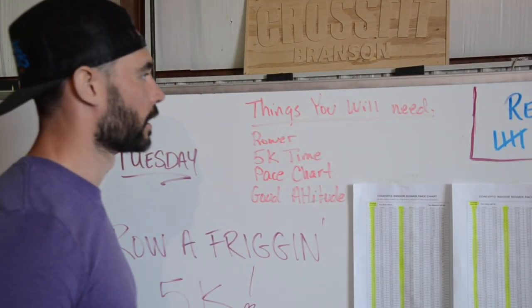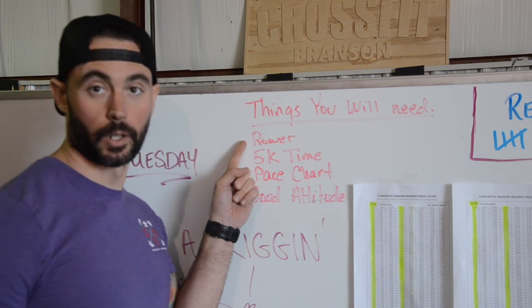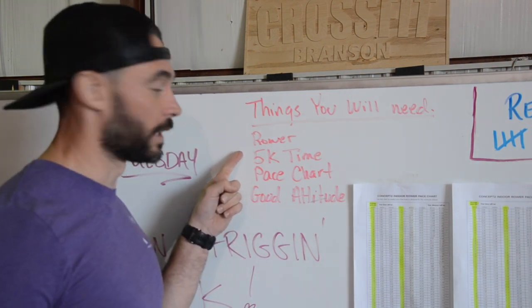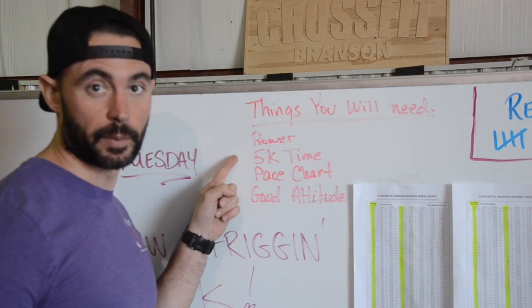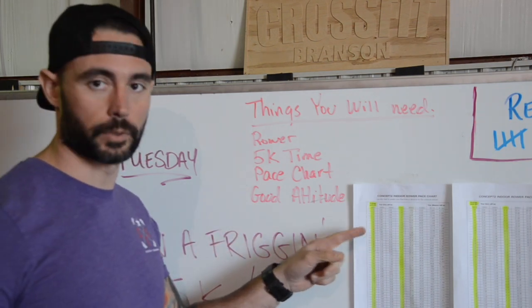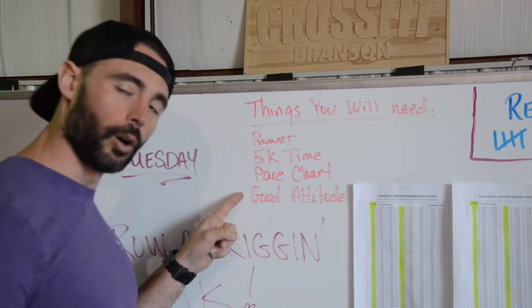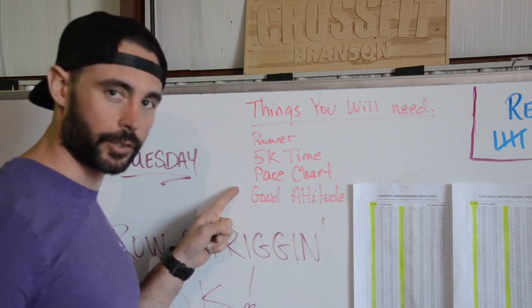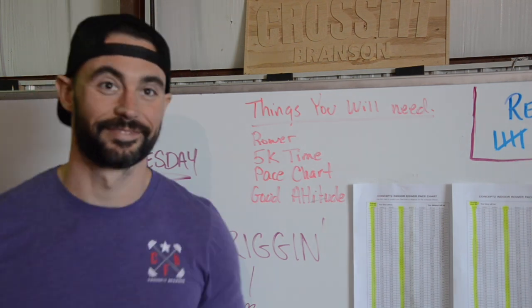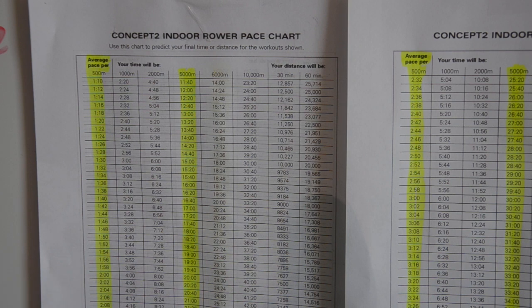Some things you will need: a rower, your 5k time — ideally your best 5k time if you're looking to PR — the pace chart, which we'll touch on in just a second, and it always helps to have a good attitude, especially on the rower. Good positive mental attitude.